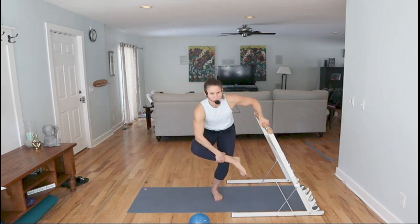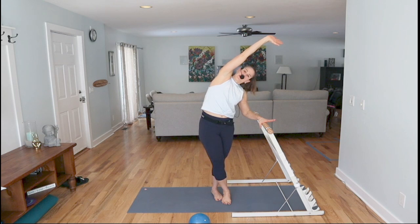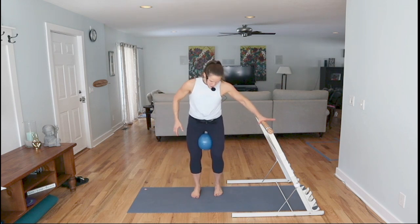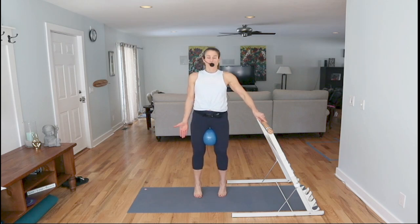Give yourself a figure four stretch, then do a nice crossover. Let's grab that ball — let's finish up in those inner thighs. This ball is like magic in the inner thighs, your pelvic floor, and your core. Get it up high and lift the heels up — lift, lift. Release the shoulders.